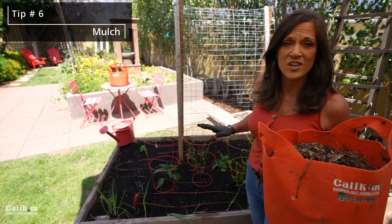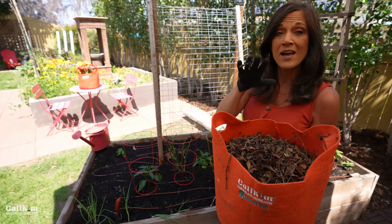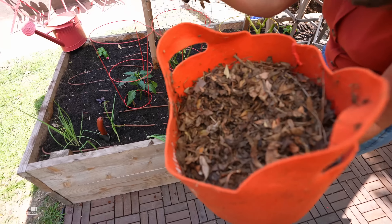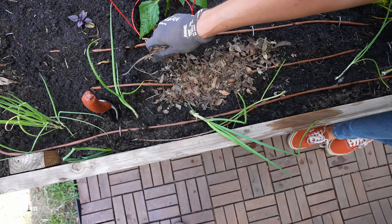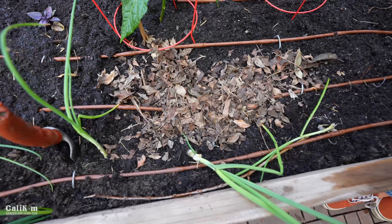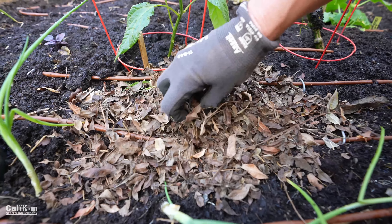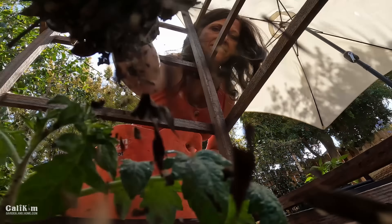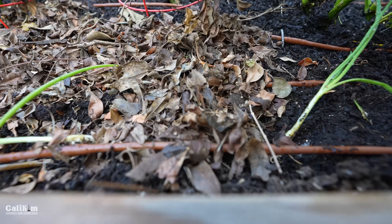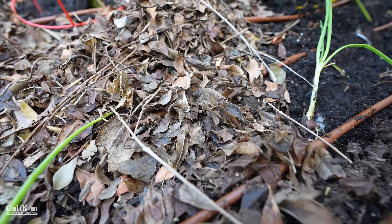Tip number six for growing lots of veggies in your kitchen garden in raised beds is mulch. I like to use shredded leaves or shredded straw. Mulch is important because it helps conserve moisture in your soil, helps protect your plants from heat or cold, and helps your veggies grow so much better. It's organic matter that will break down into the soil and helps with soil aeration. Spread a very light layer at first, especially where you planted seeds, and throughout the growing season you can add a couple inches more to protect the soil from water evaporation in the heat of summer.